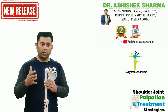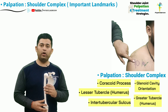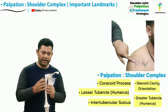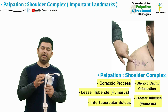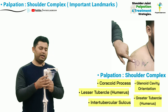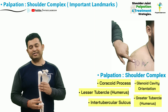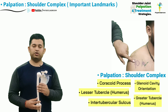Hello everyone. In this video of the shoulder complex palpation series, we are going to learn the palpatory skills to accurately localize and palpate the remaining important structures of the shoulder complex, namely the coracoid process, followed by the palpation of the lesser tubercle of humerus, the intertubercular sulcus, and finally the greater tubercle of the humerus. We will also be providing tips to accurately determine the orientation of the glenoid cavity. These palpatory skills will enable the therapist to perform palpatory assessments and treatments like Cyriax cross-friction massage for a variety of shoulder problems.